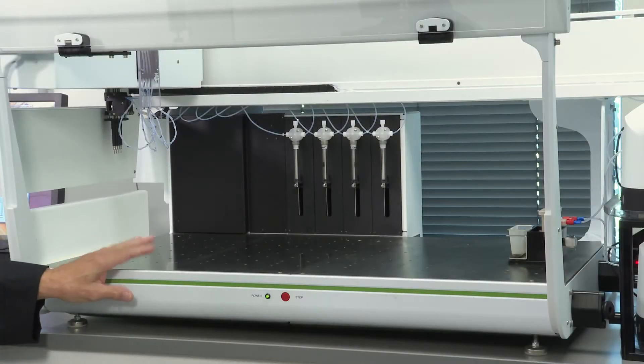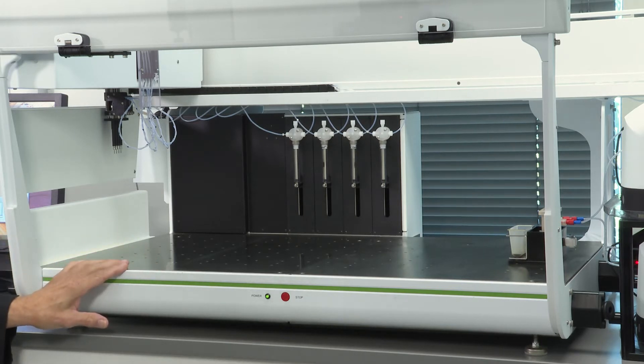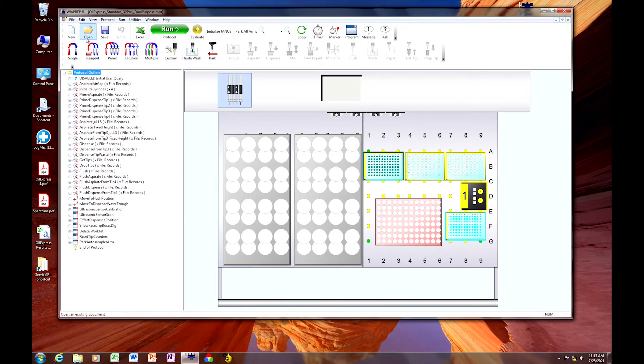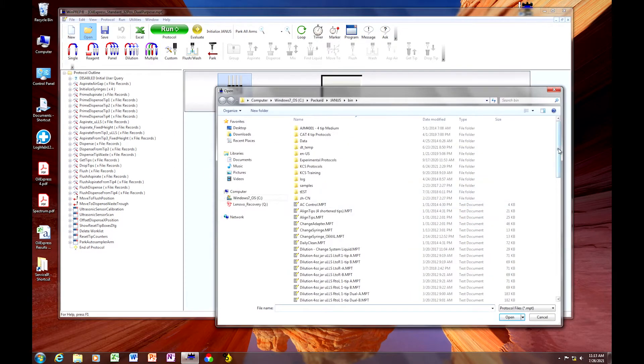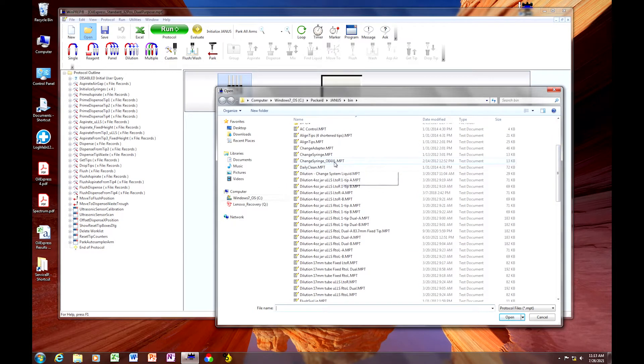The first thing you want to do is clear the deck of your instrument and make sure that you do not have any labware that might be in the way of accessing the syringes. Open the software into WinPrep. Go to WinPrep Open, Protocols, and select Change Syringe — in this case OE4XL.